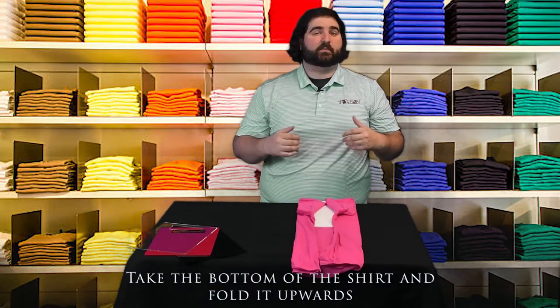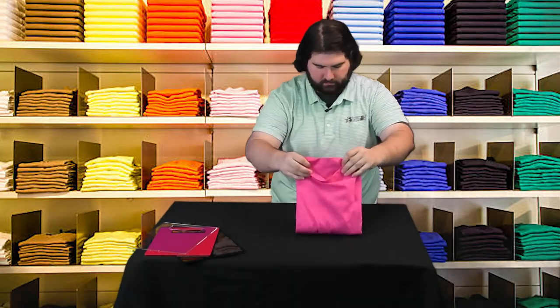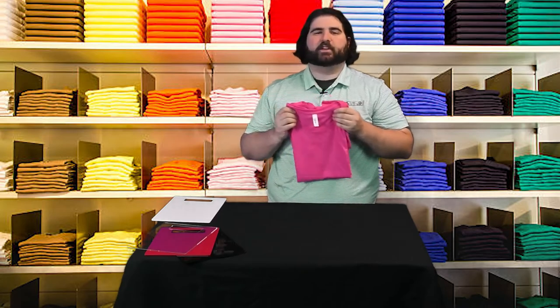Then you're going to want to take the bottom of the shirt and fold it up forward. From there, all you have to do is flip the shirt over, remove the board, and there you have it, a perfectly folded shirt.